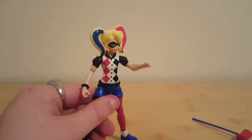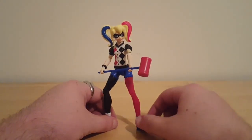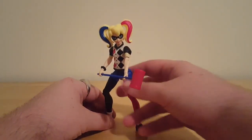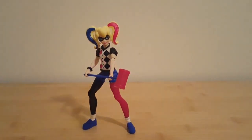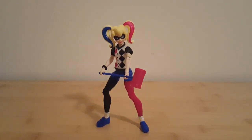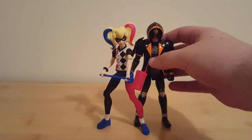I'll try off-camera to get her to hold her mallet in a cool pose. That is the most Harley pose I can get, but she's having trouble standing on her own because you need the ankle tilt — you need ball joints on the feet. There we go, that's a decent pose. She doesn't hold the mallet very well, but you know what, it's a $19 DC figure. For a size comparison I'll stand her next to another figure — roughly the same height.